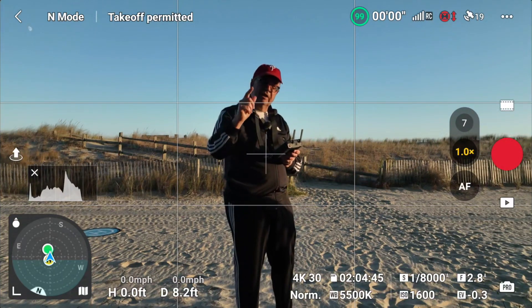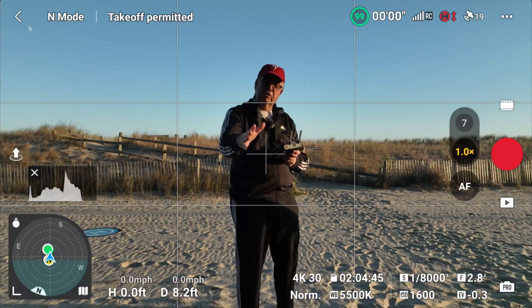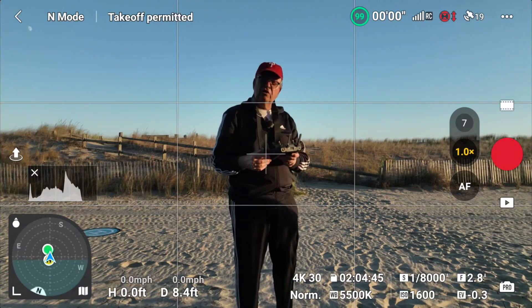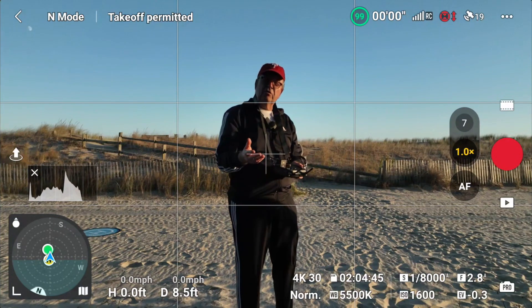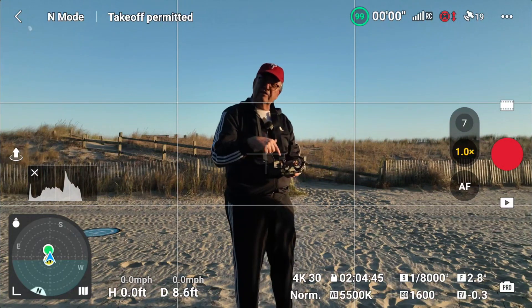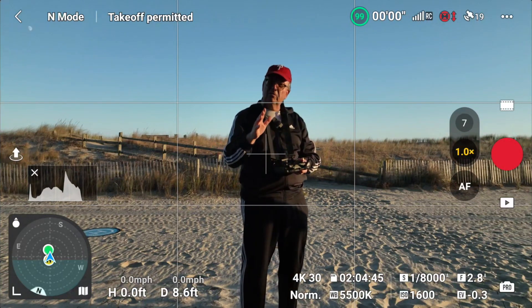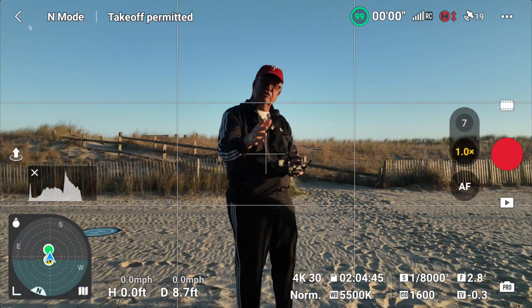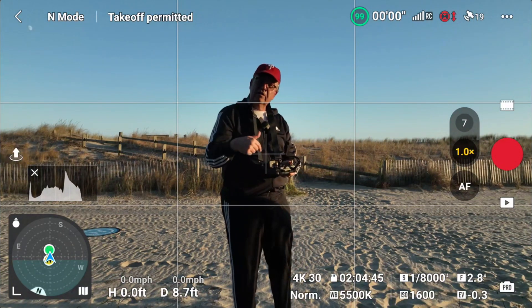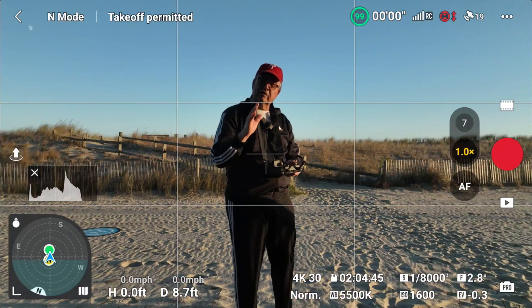I've already got a video up — I'll link it below — where you can watch what I did yesterday. But the one thing I did not show was the new feature called Cruise Control, which allows you to assign a function button so the drone will keep flying in the same general direction at the same speed as when you click that function button.